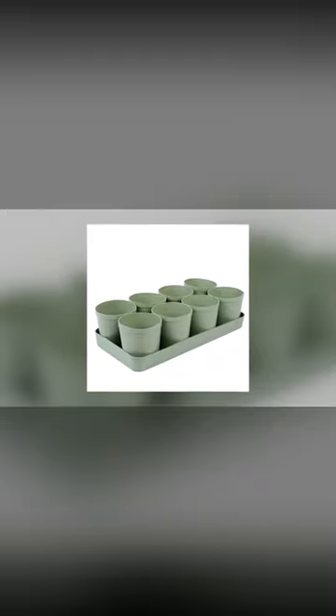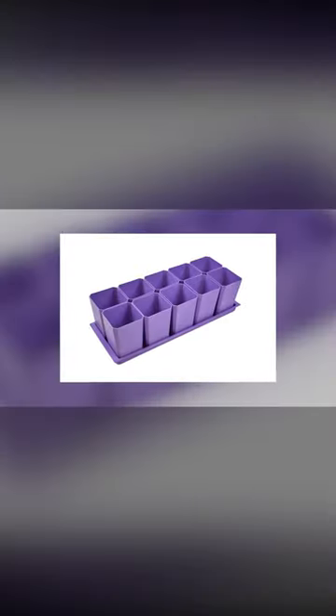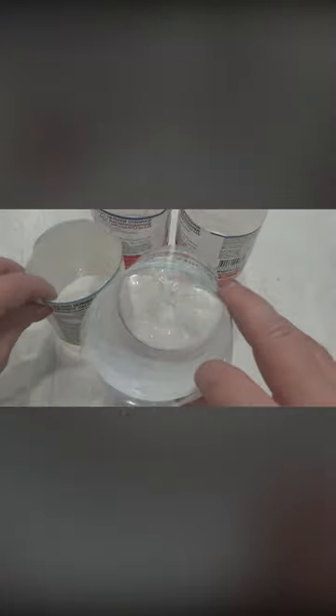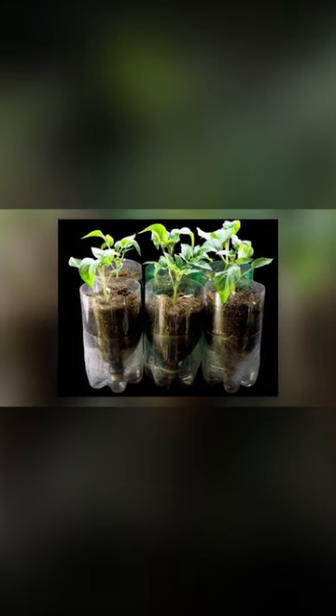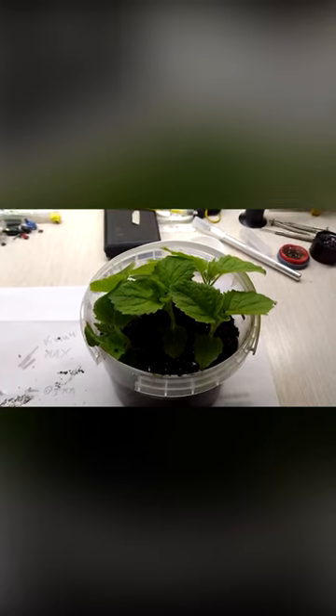Making such containers is very simple. Take used containers, rinse them thoroughly, and make holes in the bottom. Then just fill them with soil and sow the seeds you need. Plants in such containers feel great, and during sowing you don't need to worry about your pots.